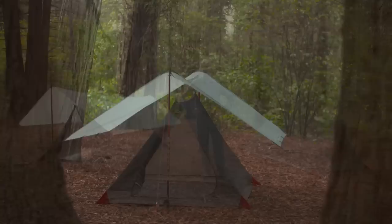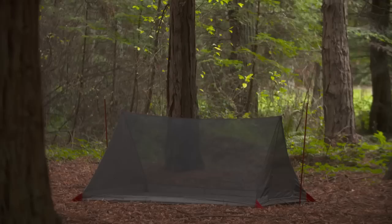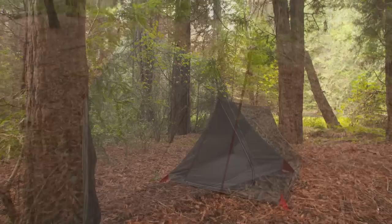With four pairing options to choose from, you can configure the right combination of weight, livable space, and weather protection coverage that's right for your trip. The Thru Hiker Mesh House is extremely light and compact, and it's roomy enough to be comfortable on extended trips. Its micro mesh canopy provides maximum ventilation and moisture control while keeping the bugs out.